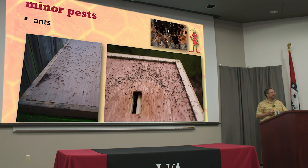Ants. Everybody seems to hate ants getting in the hives, and they seem to be more of a nuisance for beekeepers really than to bees. We hate them, we think the bees must hate them, but the bees probably don't notice them a whole lot. They're small enough they sneak in through any crack or crevice. They probably do eat a little bit of honey, but not enough to really matter.